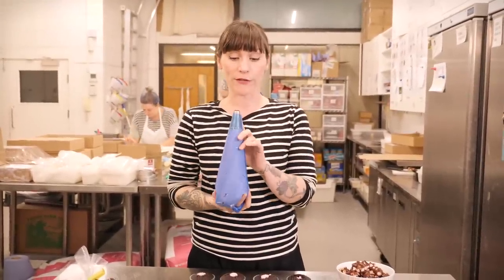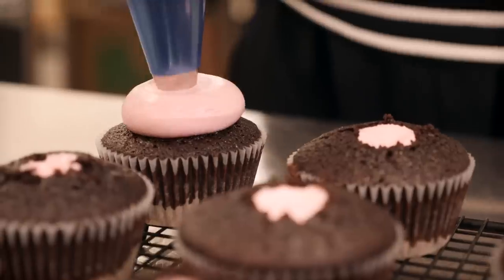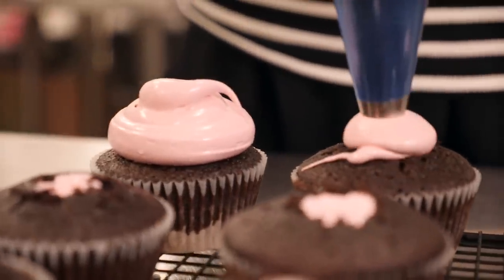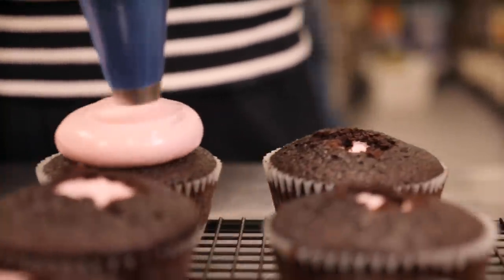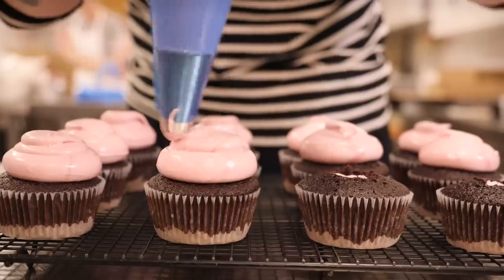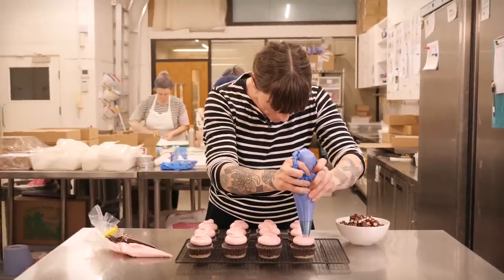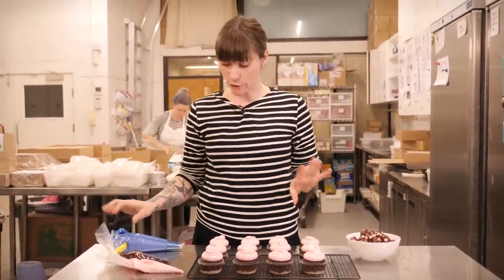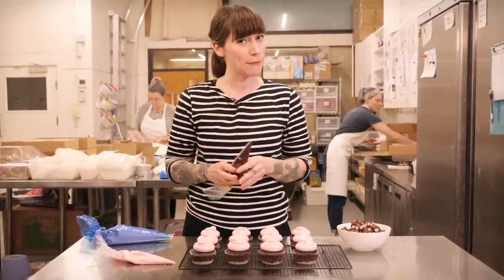Put your Italian meringue into a piping bag — I'm using a big round nozzle. Get on with blobbing your cupcakes. Then I'm going to finish these off with a little drizzle of chocolate ganache, or you can just use melted chocolate, and a little chunk of the Rocky Road.